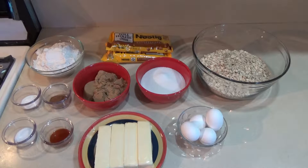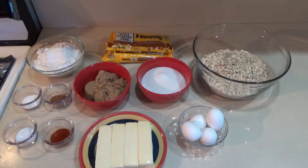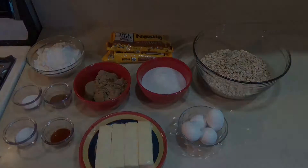For our scotchies today, we're doubling the recipe to make twice as many — figuring if we're turning on the oven, we might as well make more than enough. You need two and a half cups of all-purpose flour, two teaspoons of baking soda, a teaspoon of salt, a teaspoon of ground cinnamon, four sticks of softened butter, one and a half cups of granulated sugar, one and a half cups of packed brown sugar, four large eggs, two teaspoons of vanilla, six cups of old-fashioned oats, and two 11-ounce packages of Nestlé Toll House butterscotch morsels.